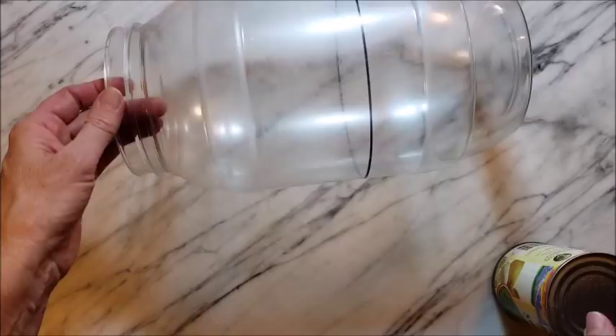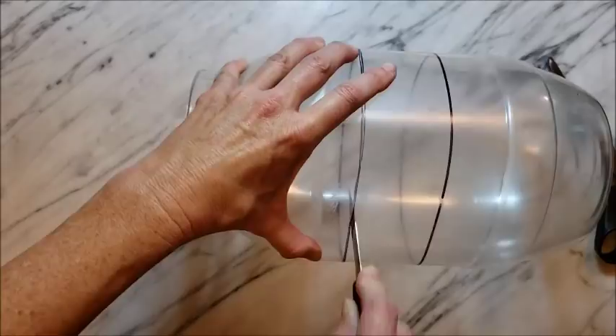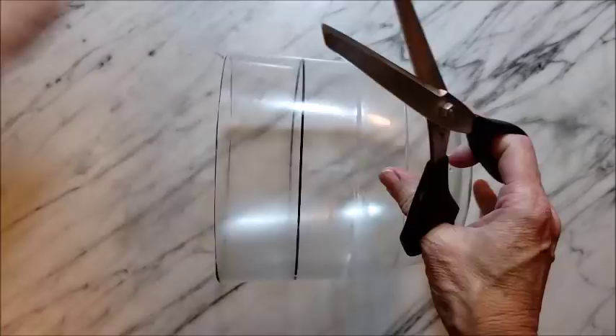My second attempt at a pumpkin was much less successful, but here I'm just trying to trim down the bottle to make it a little bit more round and not quite so oblong. Then I used some duct tape to tape it together, and I had a pretty decent pumpkin shape at that point.